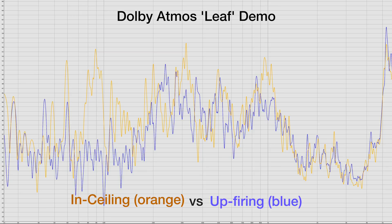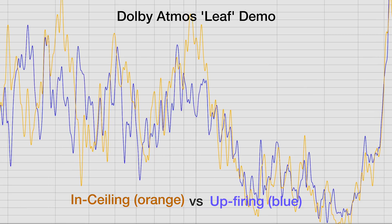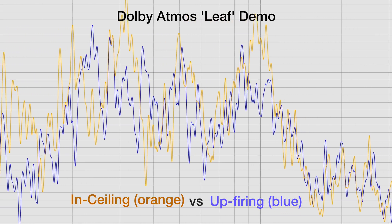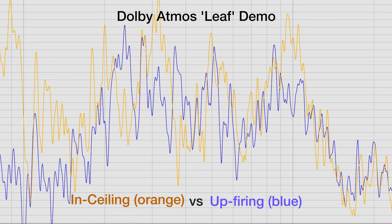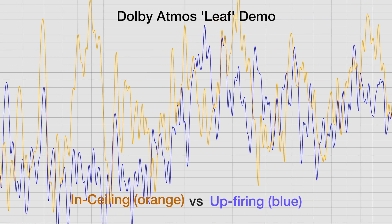Next up I want to show you some frequency response charts. Without getting too technical, the vertical axis represents loudness measured in decibels or dB, while the horizontal axis measures the frequency of the speakers measured in hertz. This graph is essentially showing you the loudness of each frequency. In summary, what this graph is saying is that even though the upfiring can produce the same sounds as the in-ceiling speakers, it's not as dynamic, and below the crossover point of 200Hz is where it begins to diverge and roll off.